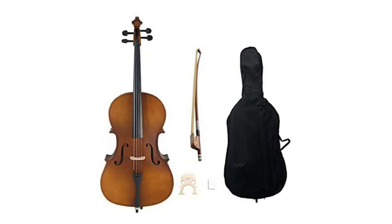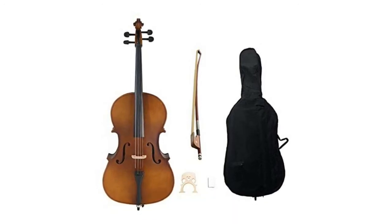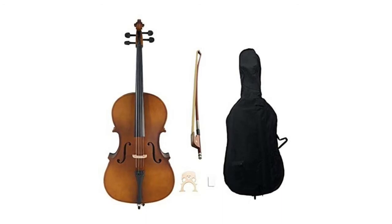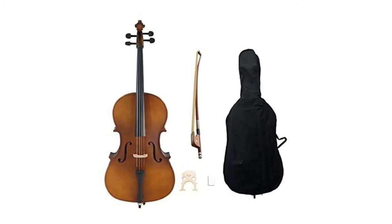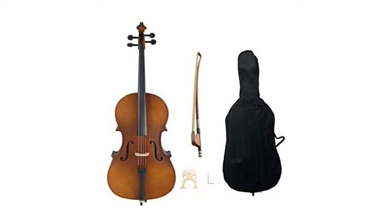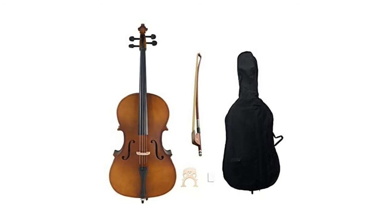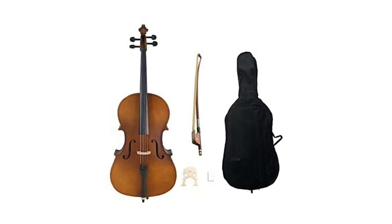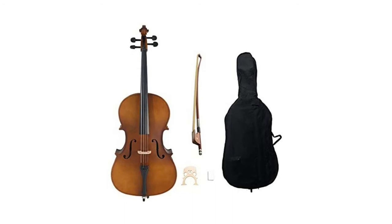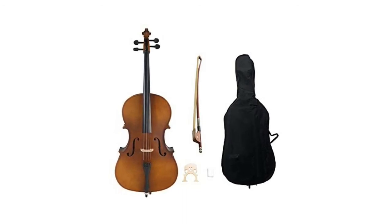Waffle Acoustic Cello, wood color. The Waffle acoustic cello instrument kit is an ideal beginner music instrument for any student, young or old, who has dreams of playing music. The set includes all the necessities to start learning. The acoustic cello is composed of maple spruce top, basswood neck, back and sides, solid wood fingerboard and pegs, and aluminum alloy pull string with a beautiful natural finish — an elegant classical instrument that produces a pristine sound.